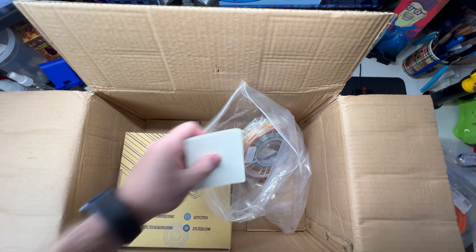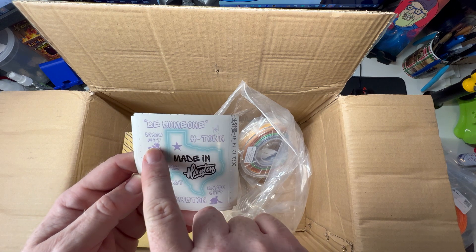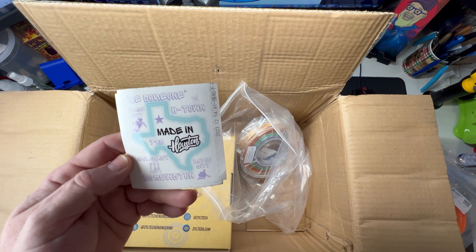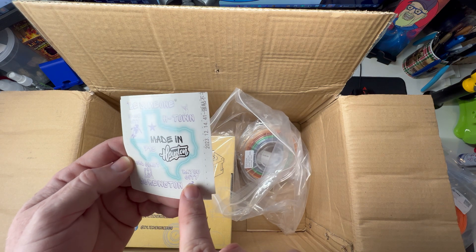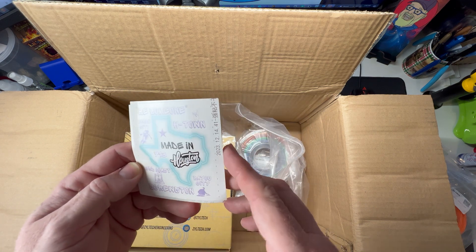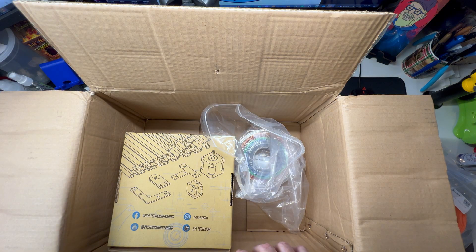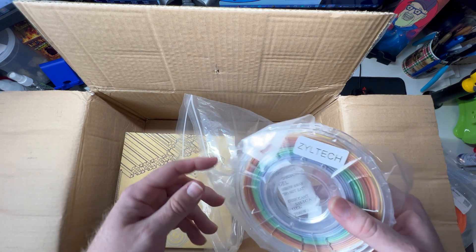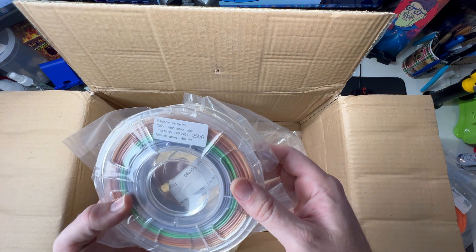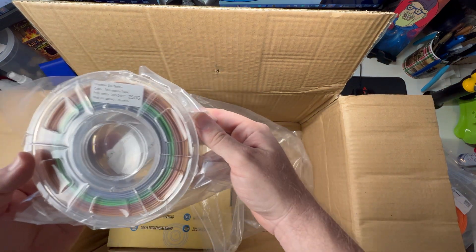Some more stickers — be awesome. H-Town, Space City, Third Coast, Screwston, Bayou City, Houston. My wife's aunt lives in Spring, Texas and we went and visited her, and I had some of the best barbecue in my life. Ziltek, and this is the rainbow silk series — oh that is nice.